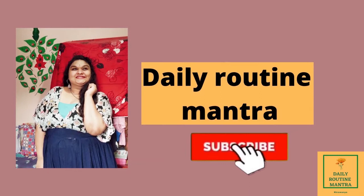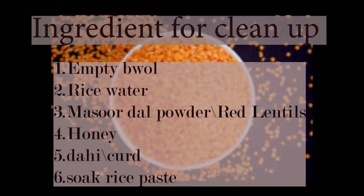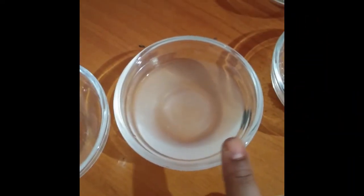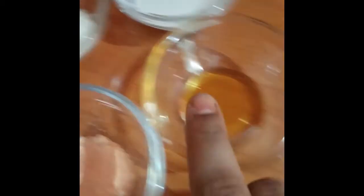So guys, for today's cleansing routine, you will need some things: an empty bowl, rice water, masour dal, honey, and dahi.